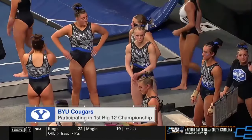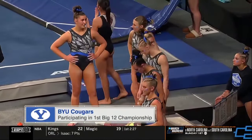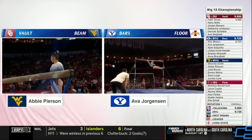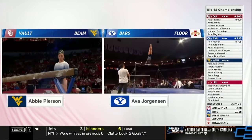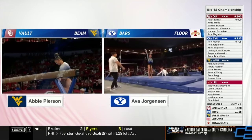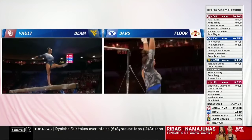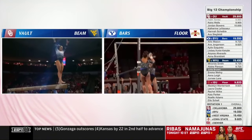First time ever that BYU has been in this spot after joining the conference this season. Over on that right side on uneven bars, such a smooth bar swinger. She nailed a handstand — you saw those legs glued together, arms stick straight. She just has to dismount. I saw her stick this in warm-up. She can. On the right side on bars, Kylie Iquinto finishes up, following up Jorgensen's 9.825.